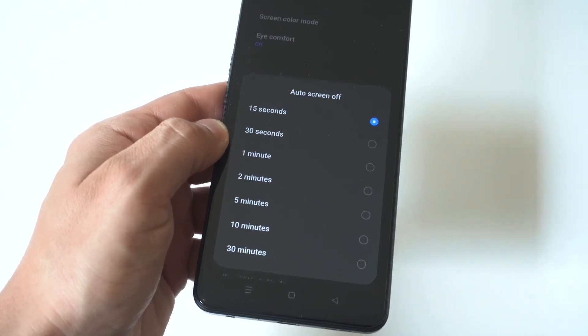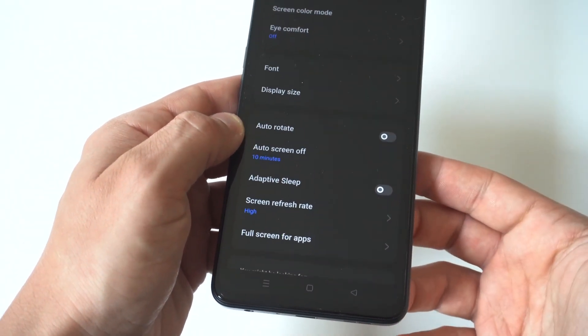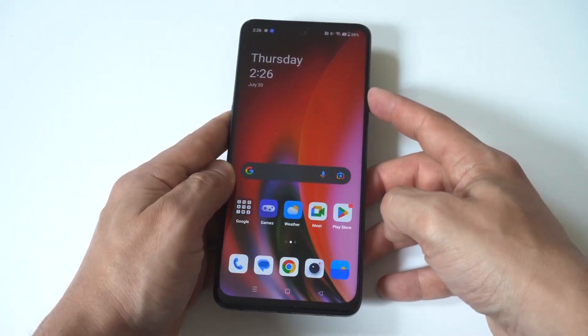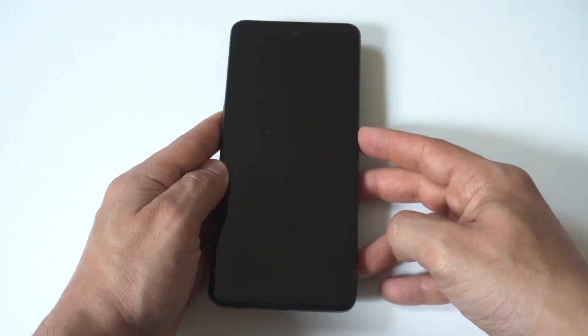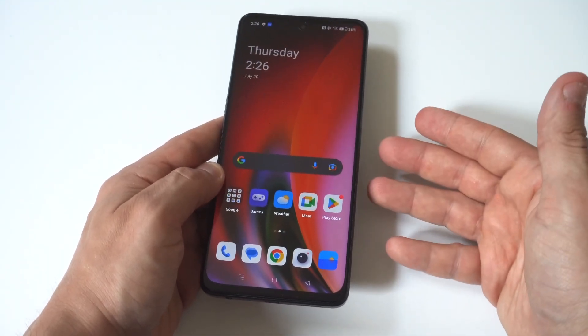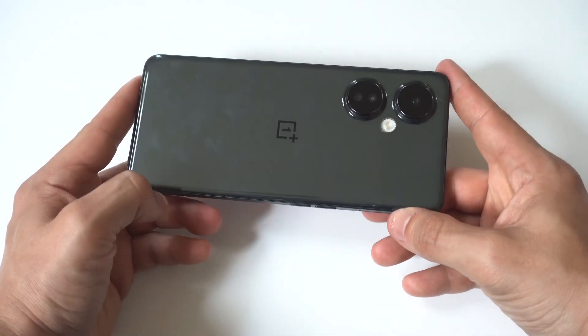Typically the one I recommend going with is about 10 minutes. 30 minutes is also okay for the standby time because this phone does have a big battery — it's 5,000 mAh, which is actually really big. So it shouldn't have any problems holding its own on 30 minutes. But 10 minutes is probably the best one to go with.